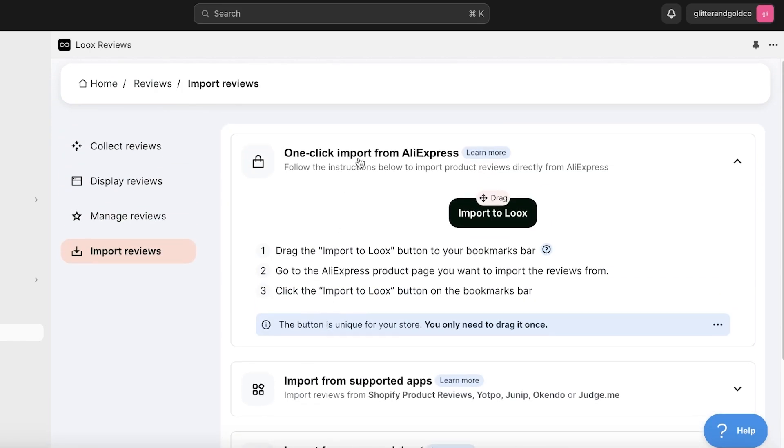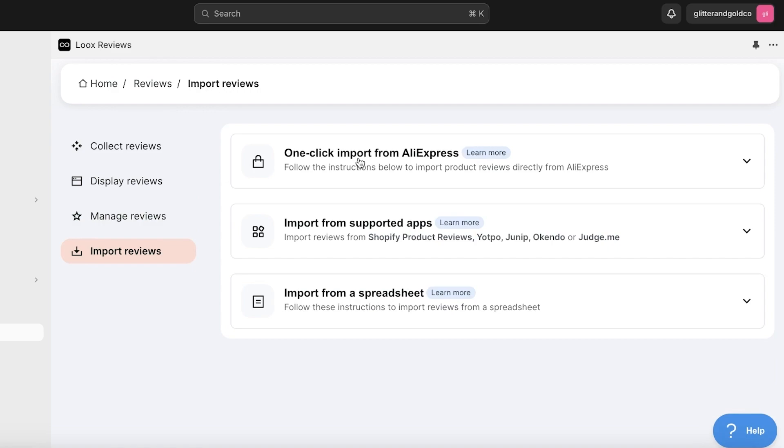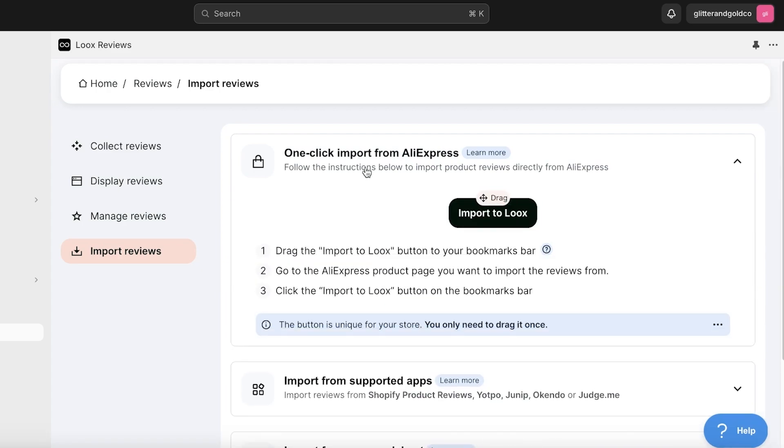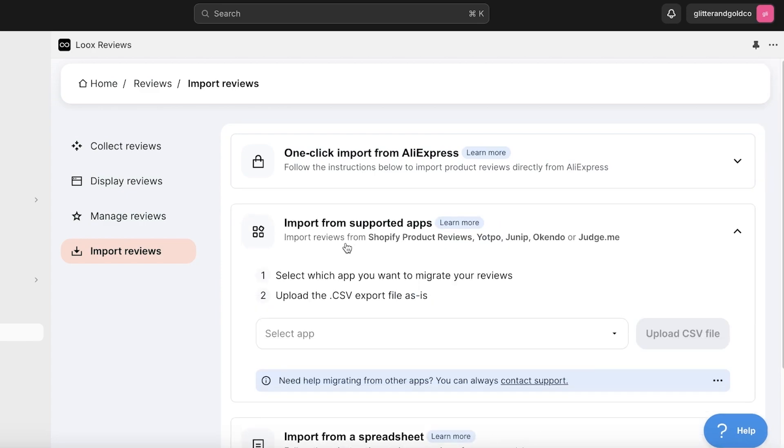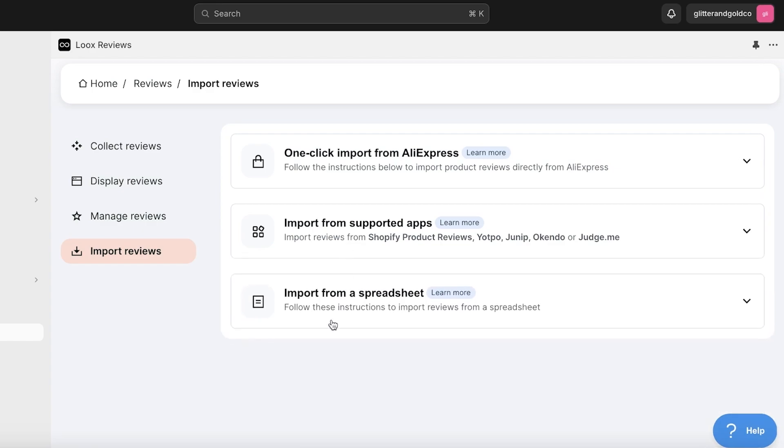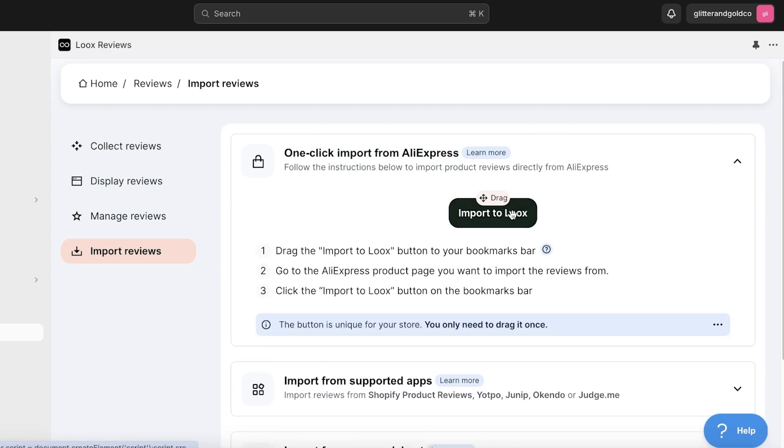There are three import options: a one-click import from AliExpress — if you're dropshipping and your product supplier is on AliExpress, this is the easiest way to get started. Then there are Supported Apps where you can use a CSV file. And there's a Spreadsheet option where you can upload a pre-existing spreadsheet that has your product review data.